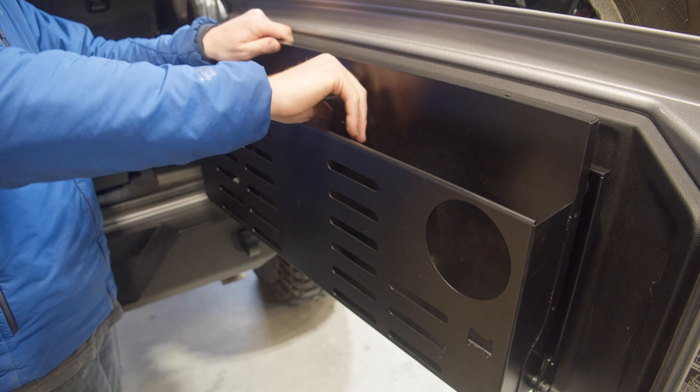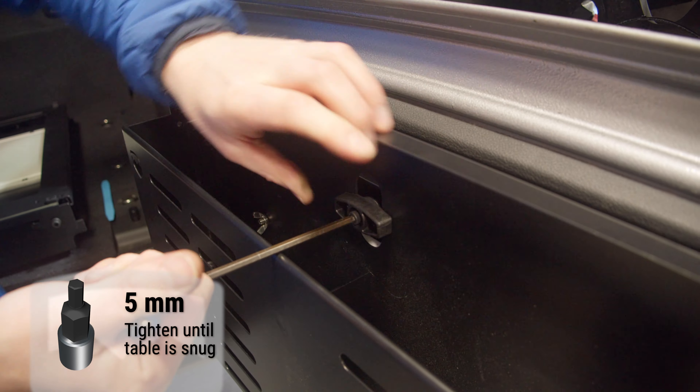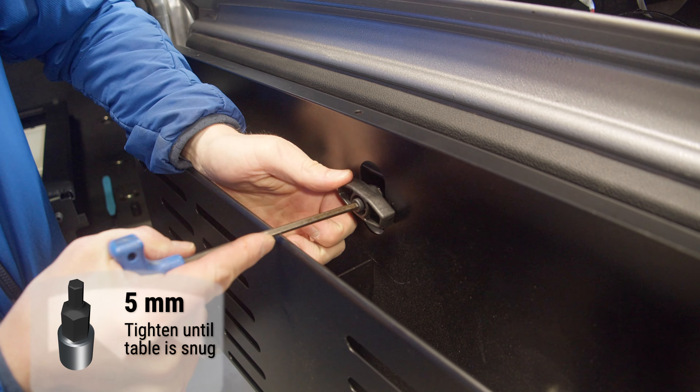Tighten all the hardware. The latch holds the table to the backing plate. This latch can be adjusted to hold the table tighter or looser depending on what you want.